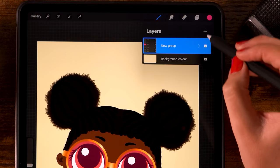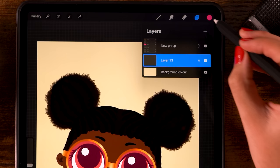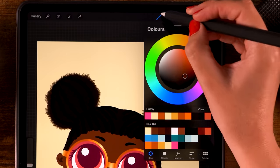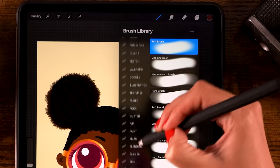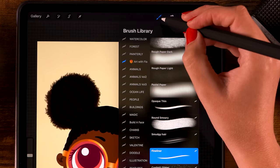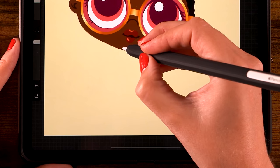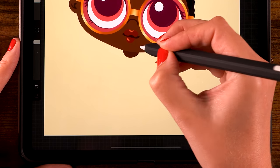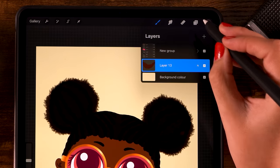Now we are going to work on the body. Make a new layer, click the plus, and place it underneath the head. For the color use the third color, and for the brush use the fineliner brush from the free from flow treasure chest pack. Now just create a semi-circle just underneath the mouth and color it in by hand to create the neck.